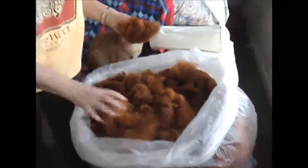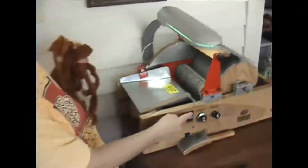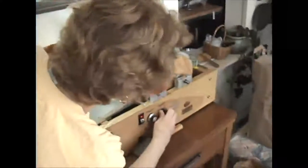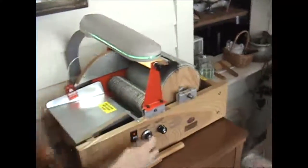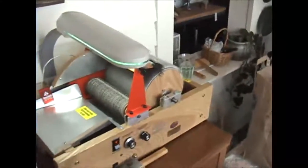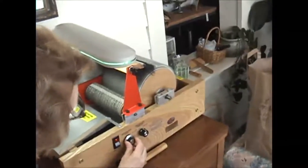This is the fleece that has been dyed and I'm getting ready to card it. I'll pick out some pieces and come over to my Strauch finest motorized drum carder. It's turned on forward, the brush attachment is down because this hasn't been carded before. I'm putting it on speed between two and three.